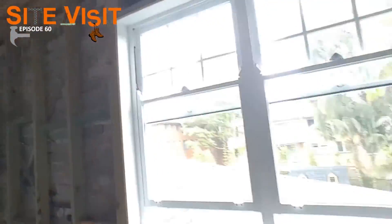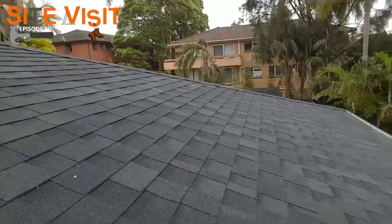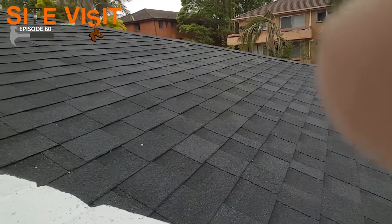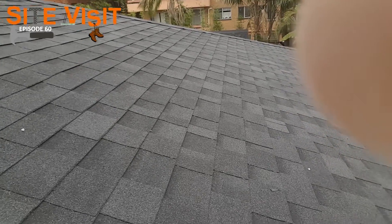This is a shingle asphalt type of roof. I'll take you over here and show you what the asphalt roof looks like. So as you can see here on the lower roof, what it actually looks like — and it's really, really nice.